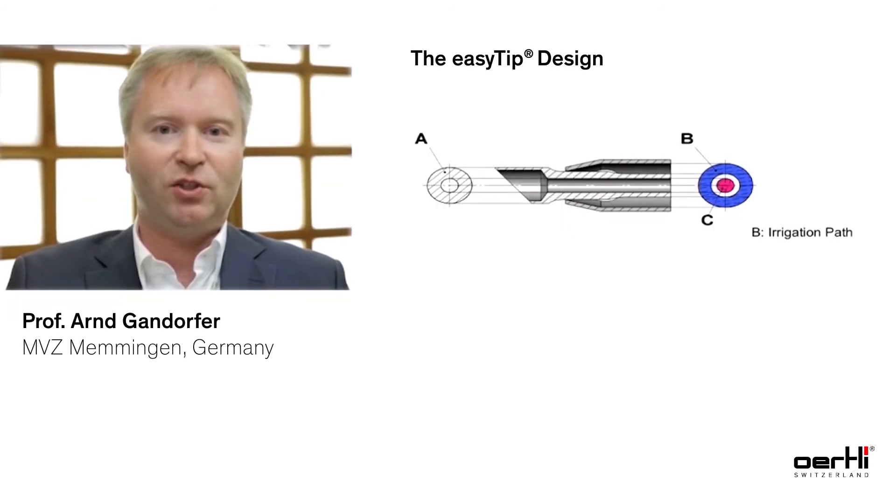With EasyFaco, the main change lies in the new design of the Faco tip. If you ever have the chance to experience EasyFaco, you will never go away from it.